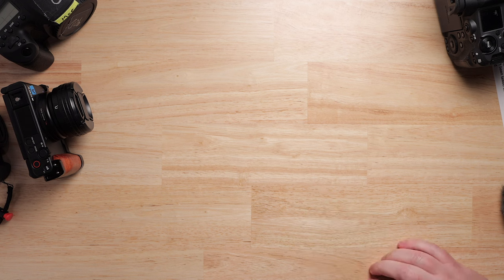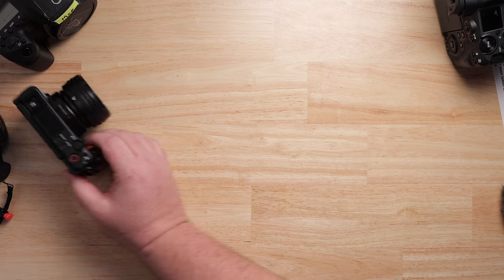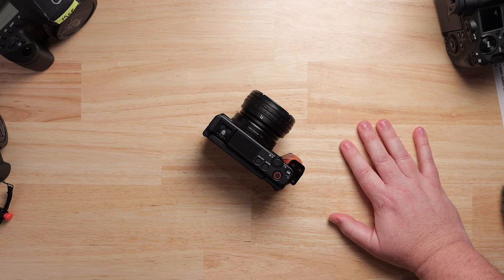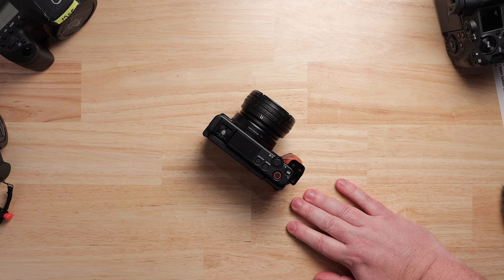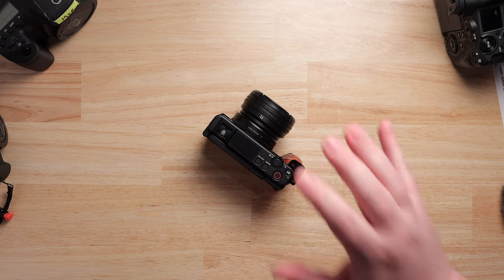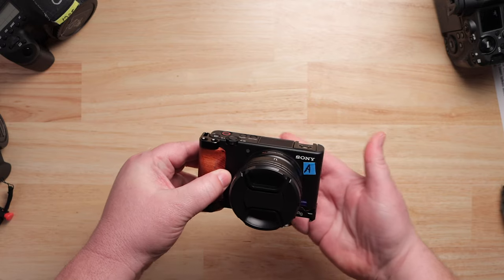Other honorable mentions: the C200 had no 10-bit, the M50 Mark II came out and is the exact same camera — didn't fix any of the problems. All of these cameras have a 30-minute record limit except for the Cinema cameras. The M6 has a weird placement of the mic jack. The M5 did something uniquely stupid: instead of having the screen flip out to the side, it flipped down out the bottom.